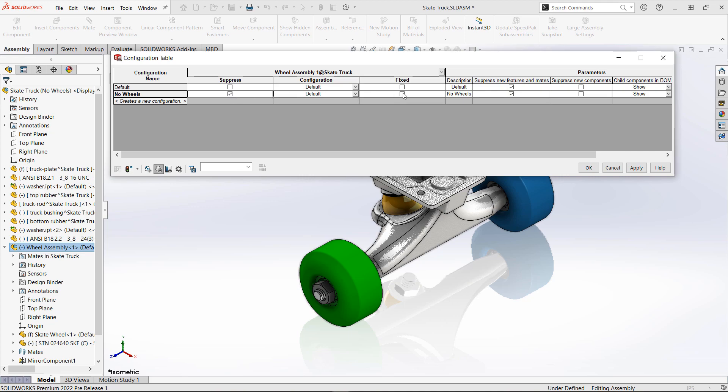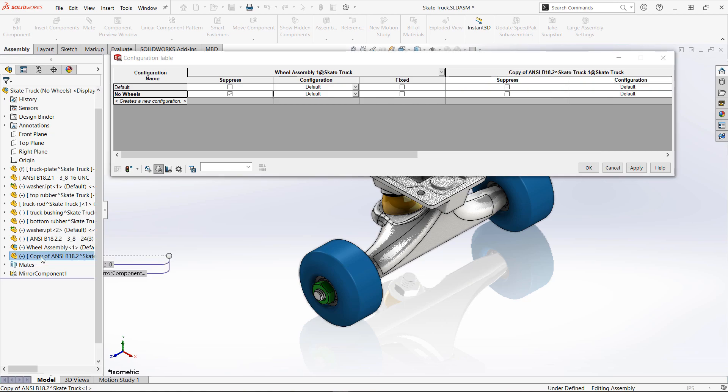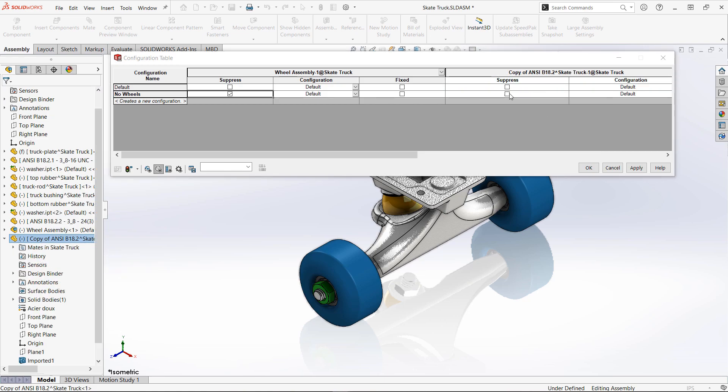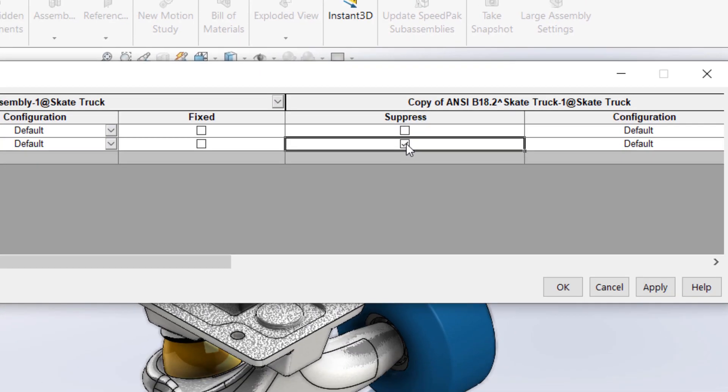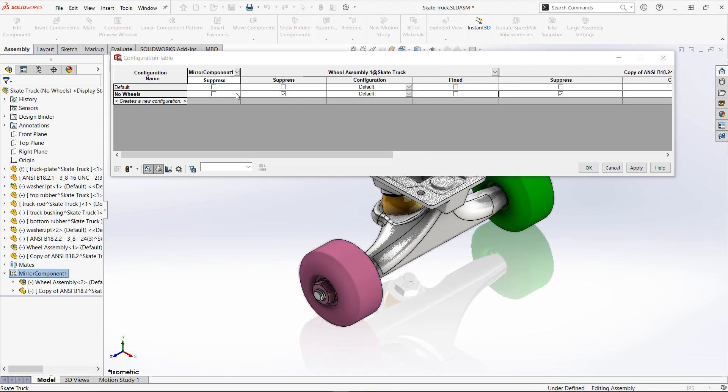So with the no wheels assembly, we're going to go ahead and add our wheel sub-assembly. You'll notice that we have columns where I can pick configurations of that component, suppress it, or whatever we need at that time. We'll also go ahead and add some of the hardware, like the hex nut that holds the wheel in place, and of course we've also got our mirrored components that we used on the opposite side of the assembly.